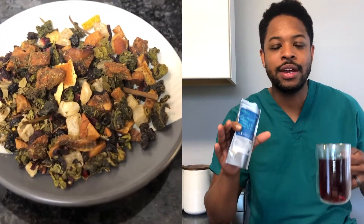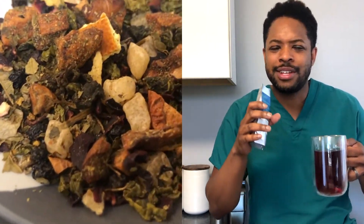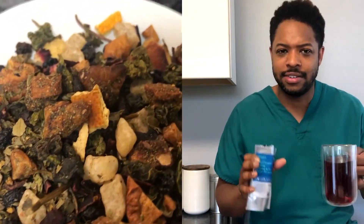Now the smell of this one — bright, floral. You can smell the orange in there. Pleasant, very pleasant.